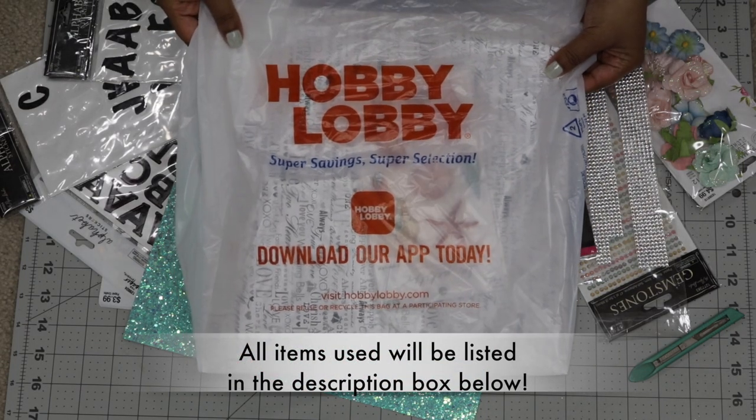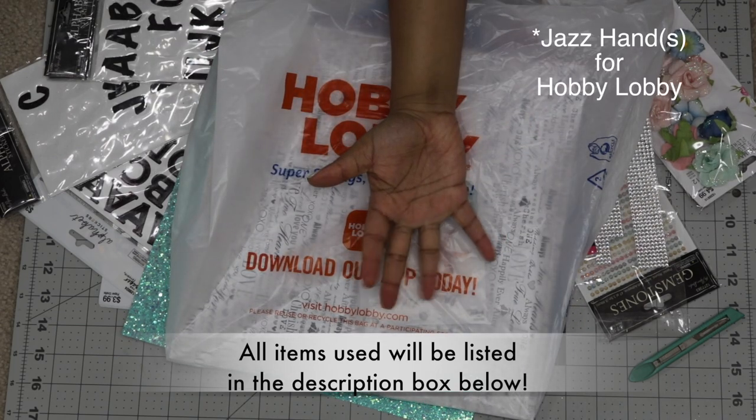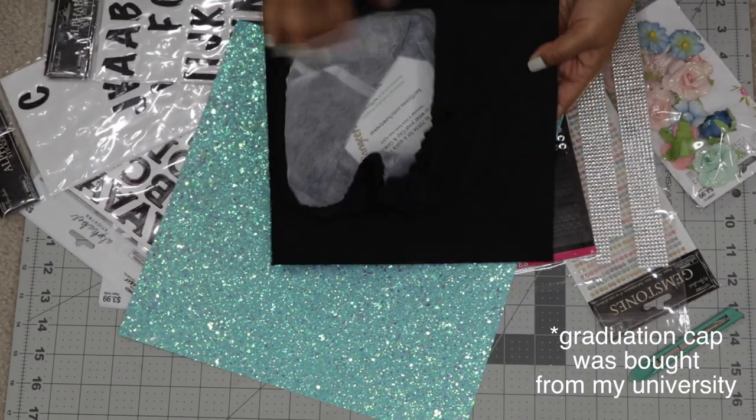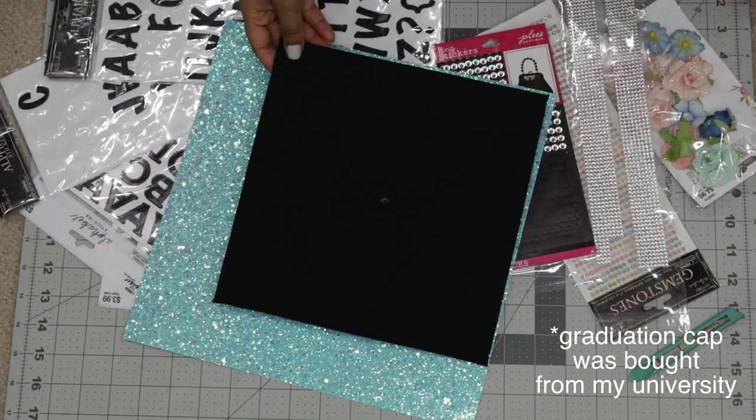I actually got all of my decorations from Hobby Lobby. I would definitely suggest waiting for their sales — they do have quite a few sales throughout the year. I got most of my stuff for 40 to 50% off, so I would definitely wait to take advantage of those.